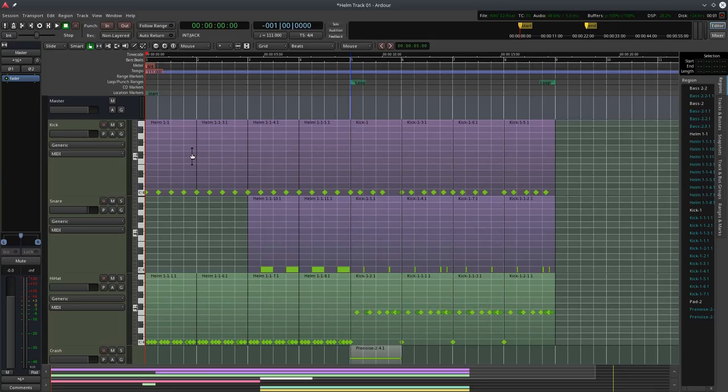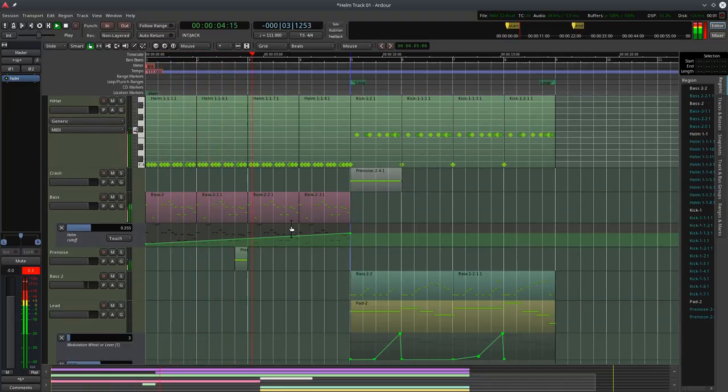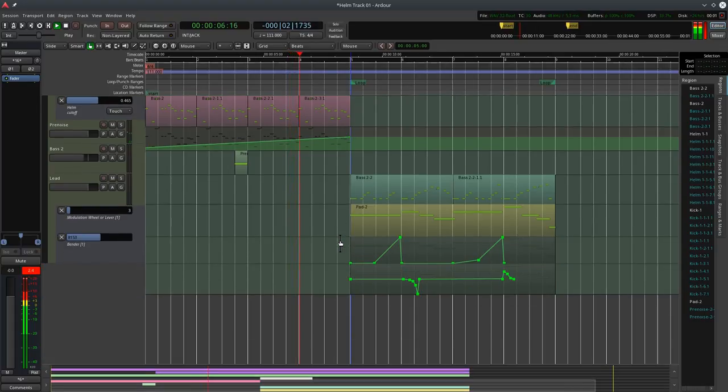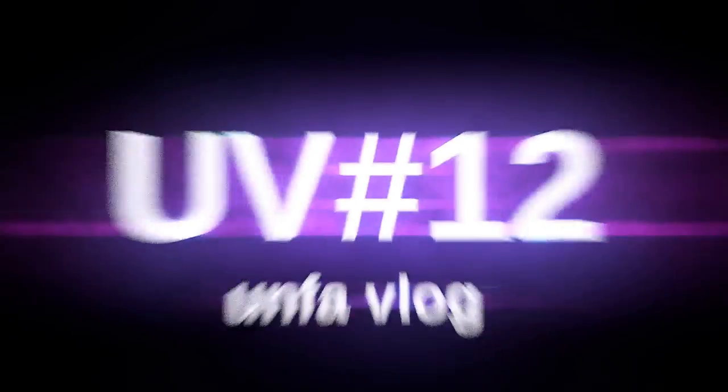By the end of this video, we will have a track that sounds like this. Hey, it's Anfa, and you're watching Anfa Vlog. Today, we're going to make a track from scratch using Matt Tittle's Helm synthesizer in Ardor.